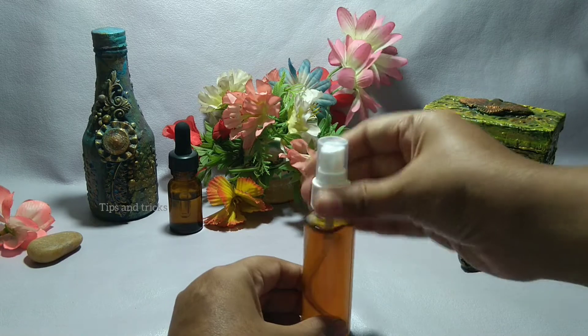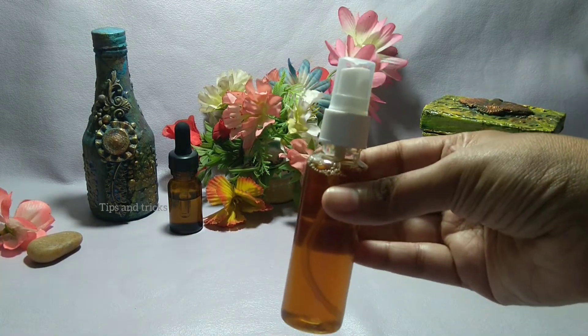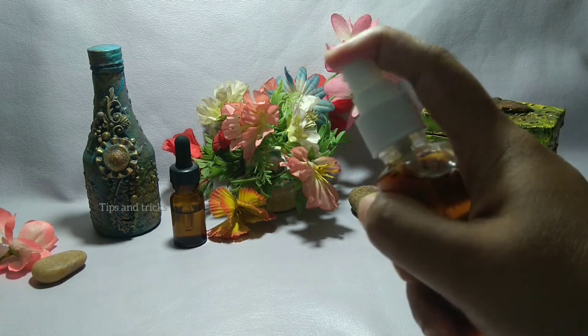Shake the spray bottle well so that the fenugreek seed water and lavender essential oil will mix. Before washing your hair, spray it on your scalp and hair and let it sit for 30 to 60 minutes, then wash as usual.